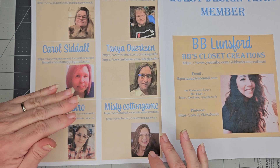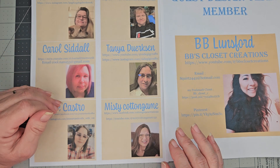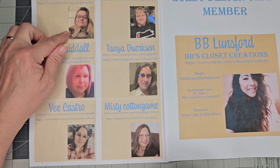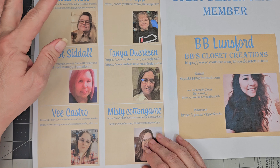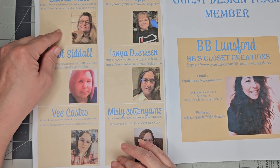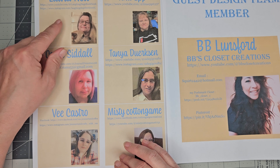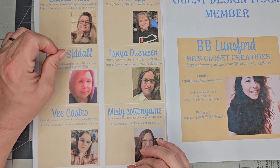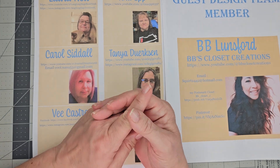These are the design team members and I am super excited to work with these ladies — they've all been wonderful and very responsive so far. I cannot wait to see their first projects. I know y'all know Laura — she does beautiful work and I'm in awe of her journals. I believe she still has her Etsy shop, so go check it out.